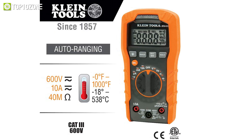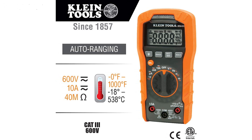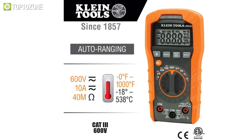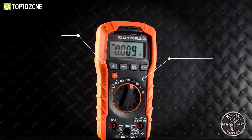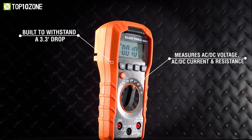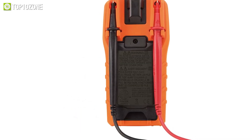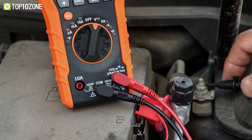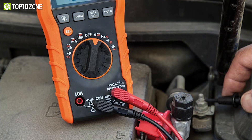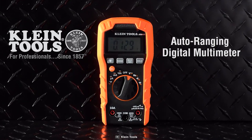The Klein MM400 can also measure up to 600V AC-DC voltage, 10A AC-DC current, and 40A resistance. Its outstanding build quality allows it to withstand a 1-meter drop, and for added convenience it features a low battery indicator and an easily accessible battery compartment. All in all, the Klein MM400 stands up to the demands of professionals who use digital multimeters every day at work.